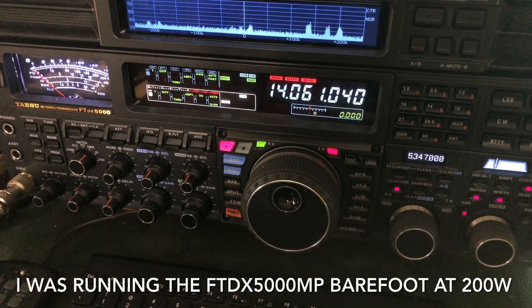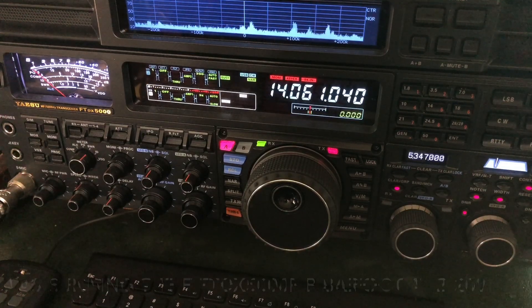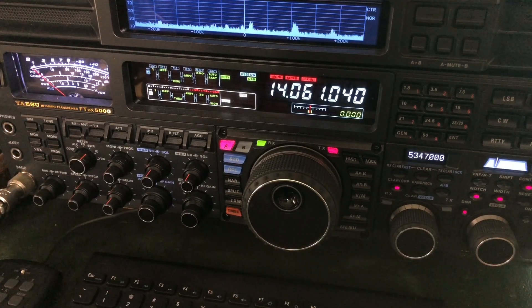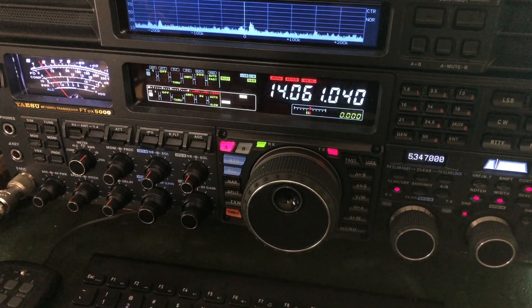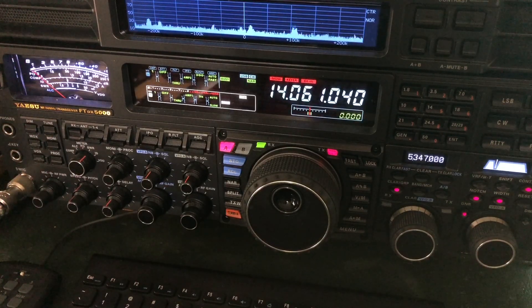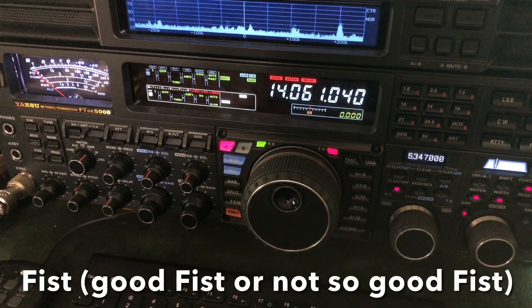So they may not always receive you at a 599. NCW 5 means perfectly readable. The 9 means the S-unit, so hitting the 9 on the S-meter. And the last 9 means how pure is your tone, how good your tone sounds. The tone is created on the other end of the radio, so it's on their end. But it does have to do with your fist — how well you send.